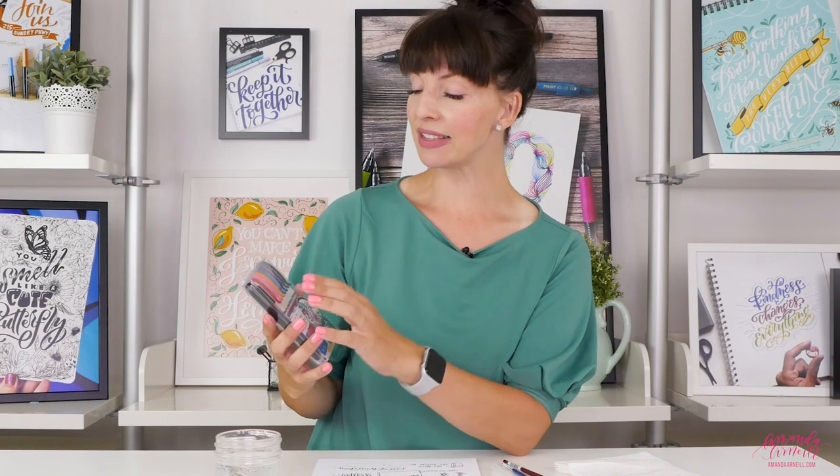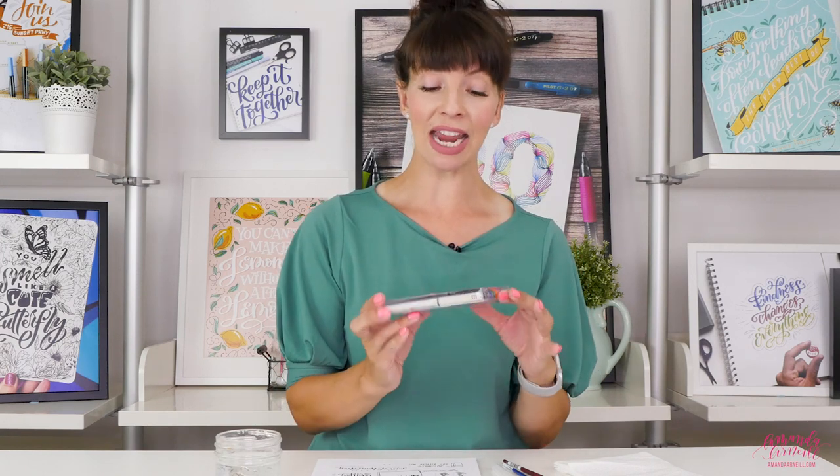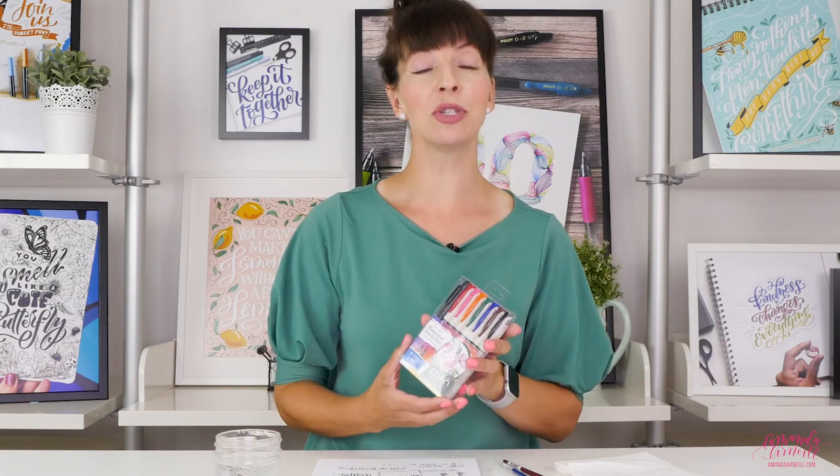Welcome to What's That Pen, helping you find your next perfect pen. My name is Amanda Arneal and today we are diving into the Pilot Juicy watercolor brush pens. This pack has seven different colored fine line watercolor brush pens and one bold line black brush pen — a mix in one pack with eight pens in total, about $18 online, which makes it just over $2 a pen.